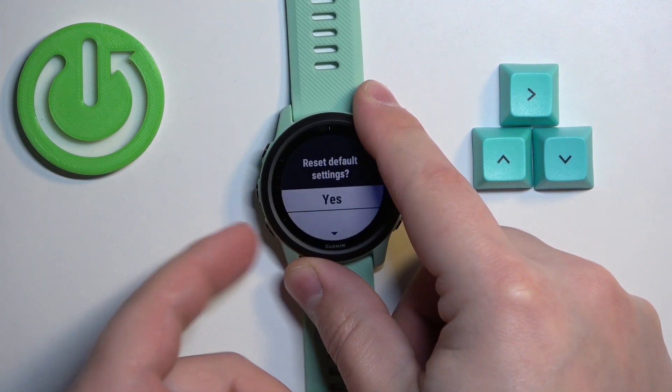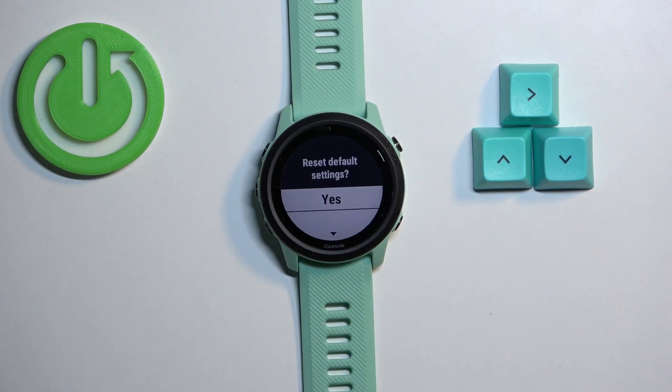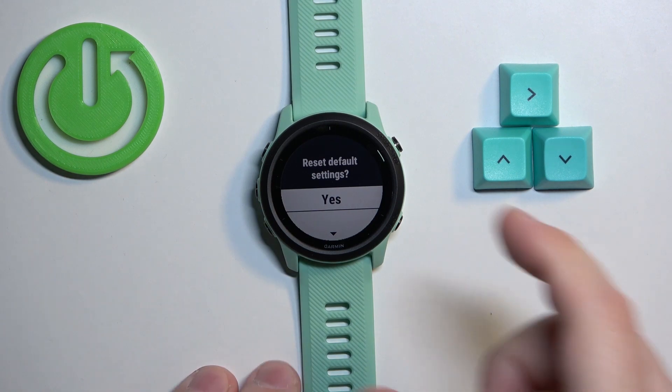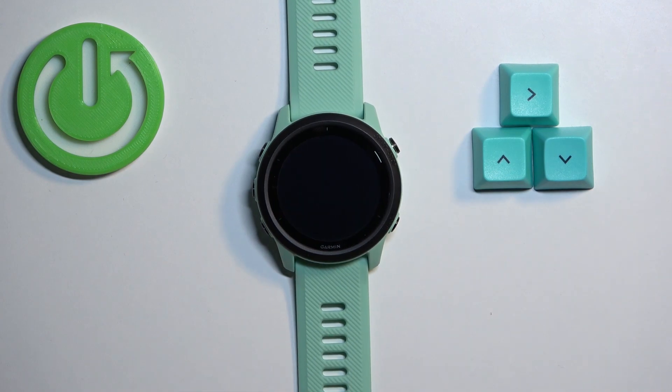You will be asked if you want to reset the settings to factory default. Select yes by pressing the down button, and then confirm by pressing the start button. Be aware that this option only resets the settings to factory default, so your personal data will stay on the device. If you want to remove everything, go through settings and use the option called 'Reset Settings and Delete All Data' or similar. Now let's confirm by pressing the start button and wait.